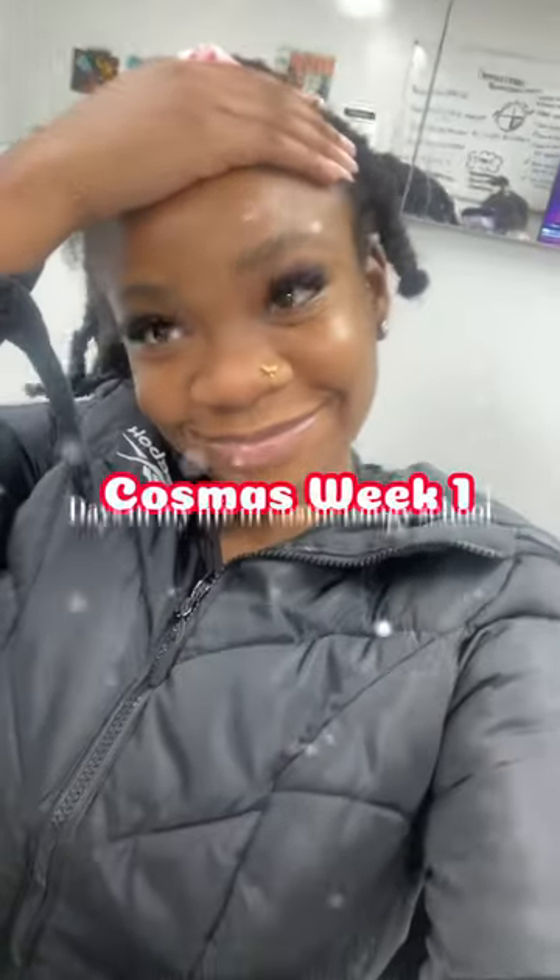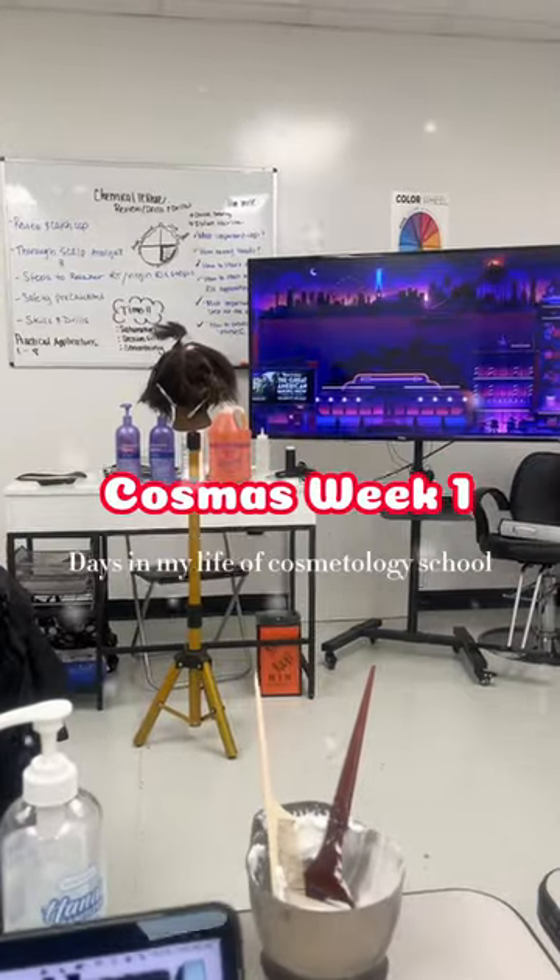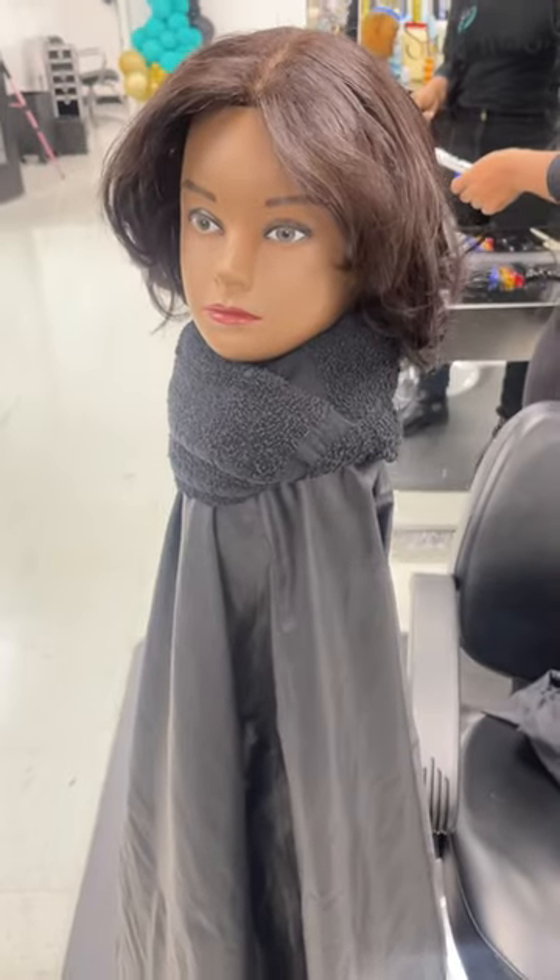Hey y'all and welcome to Cosmas week one. Don't mind my edges y'all, but it is basically vlogmas but cosmetology edition.